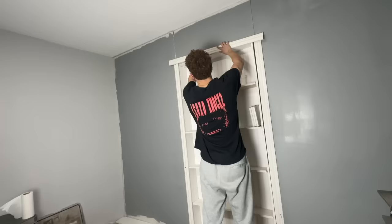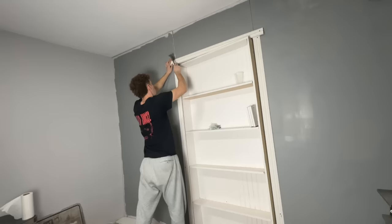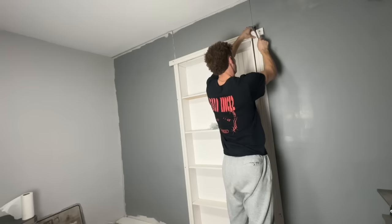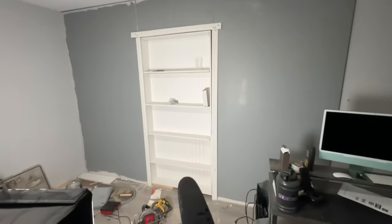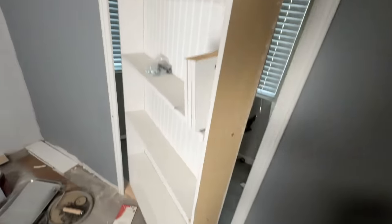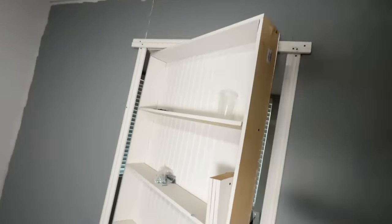I've been working on this for a long time now — hopefully it turns out how I expect it to be. Progress is being made. Now it's time for some paint and some extra little details. Oh my gosh, I'm so proud of this. Now we're going to get the paint and do some touch-ups on the trim.